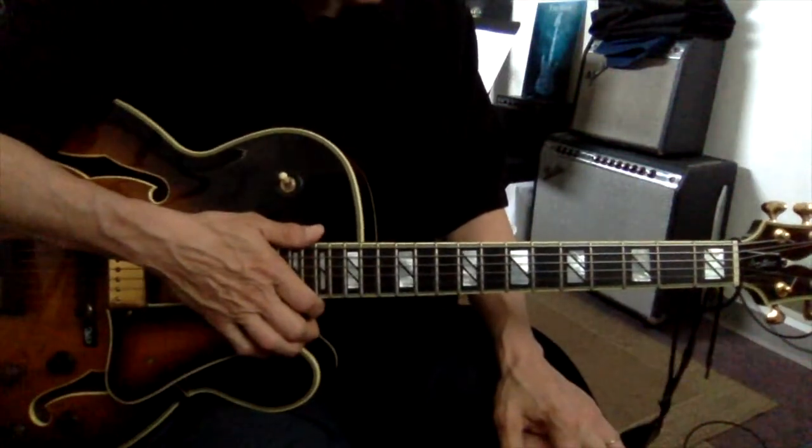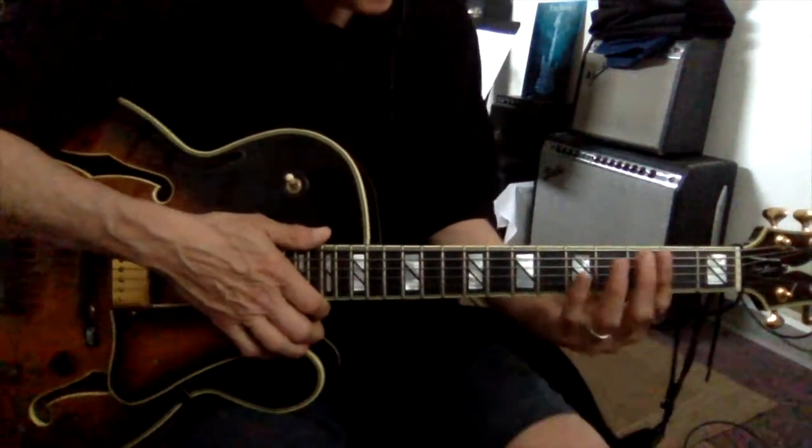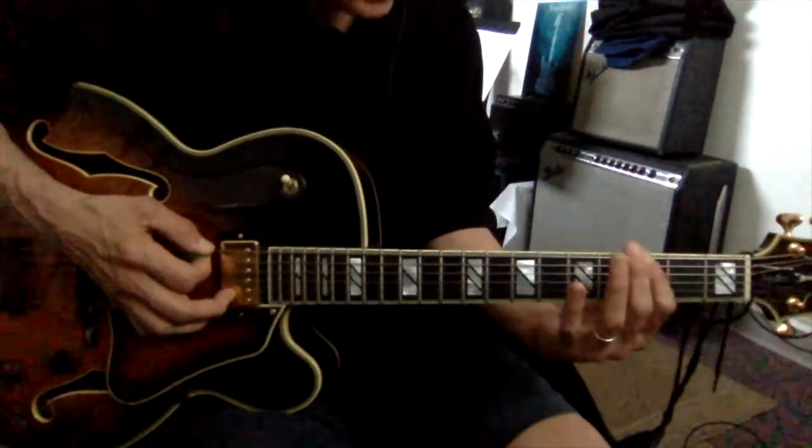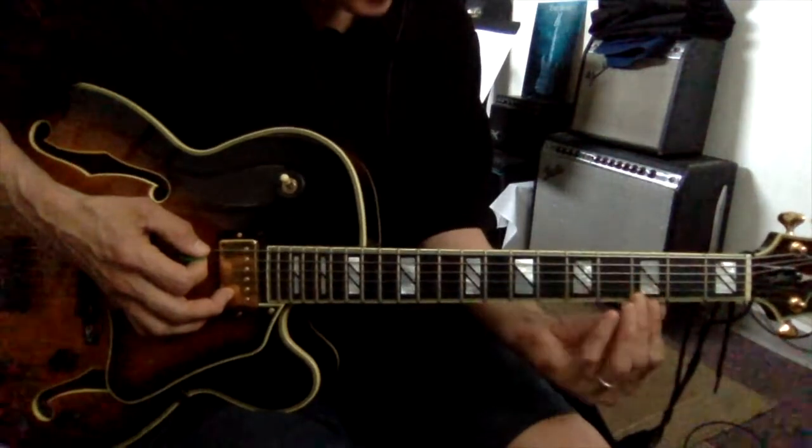So what I'd like to do is go through the G major scale, three notes per string, and I'm going to start with my first finger, index finger, right on G, and I'm just going to go up.